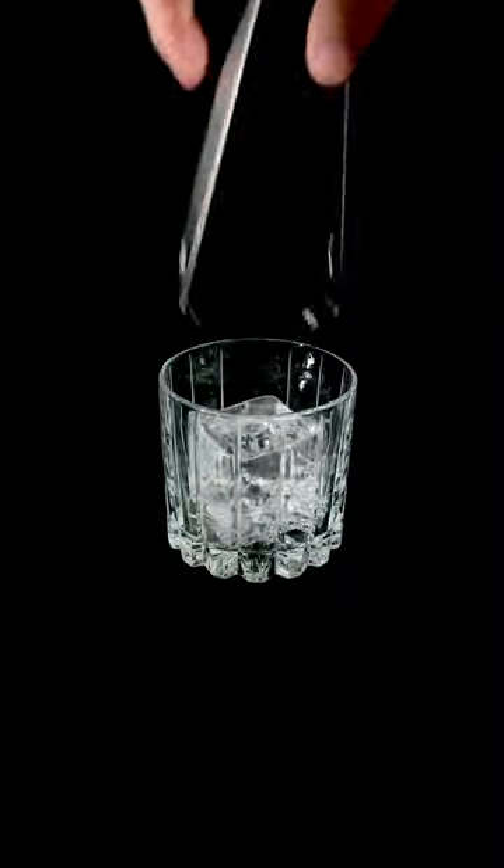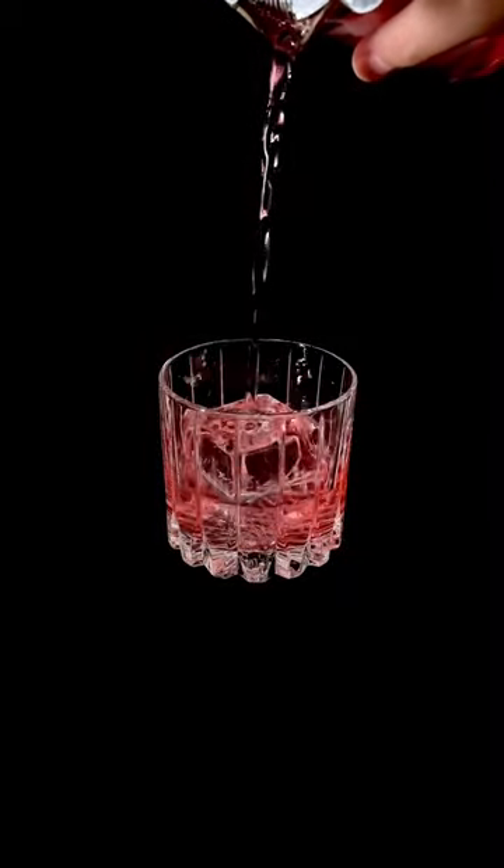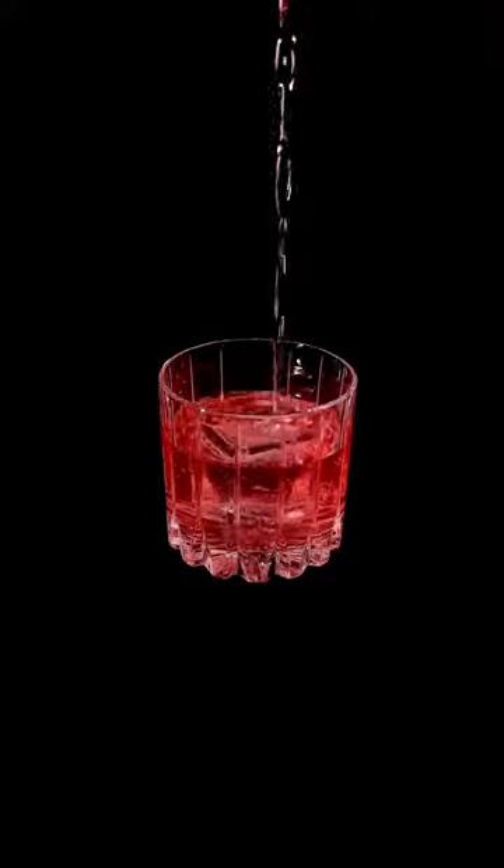Now, I think this drink is pretty fun. You get the bitterness of the Campari, the freshness of the strawberry, and at the end, a chocolatey finish. Cheers!